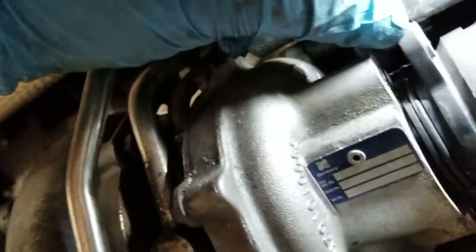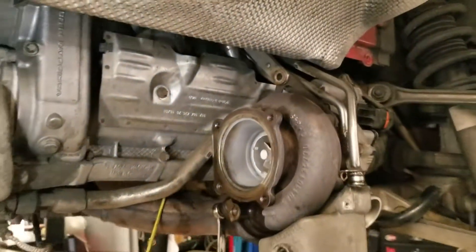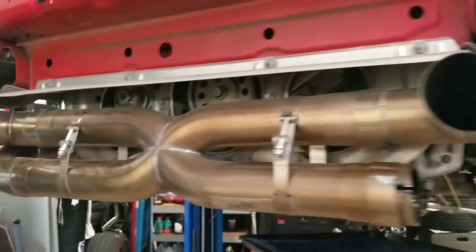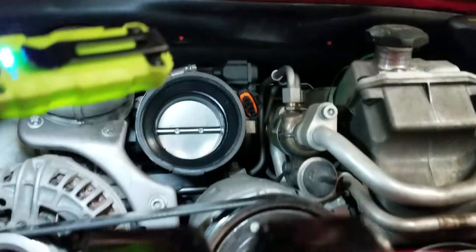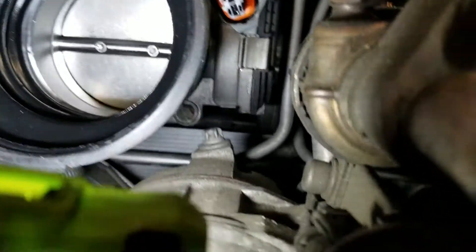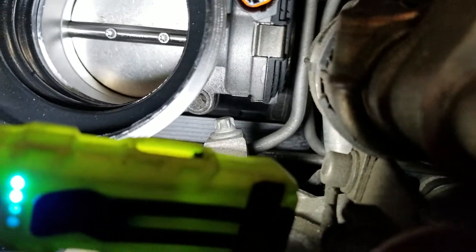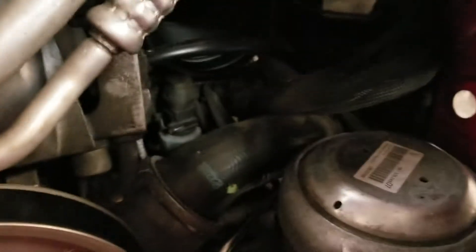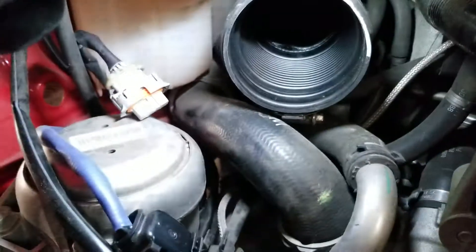The turbo lines are another item we replace. There are rubber fittings attached to them that will break and bust, causing a catastrophic coolant leak — we've had several guys who ran their cars hard and experienced this. You can see one of those turbo lines in the back there behind the throttle body; that's the one that normally blows and you end up with coolant everywhere.